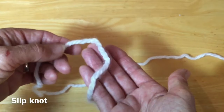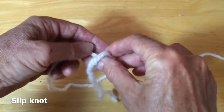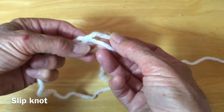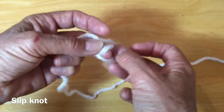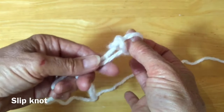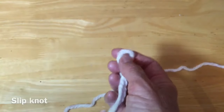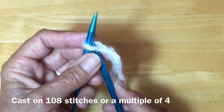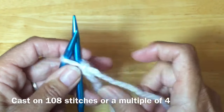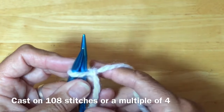We'll start with a slipknot. For those who have never made a slipknot, it's very easy — just fold the loop over so this yarn is coming on top of this one, then this end comes through that hole. Pull these two ends down and it forms a slipknot. Put that on the needle and I'm going to cast on 108 stitches. My cast on is a knitted cast on.